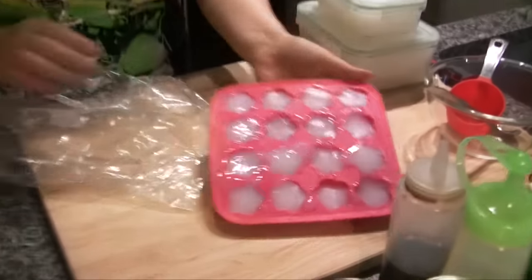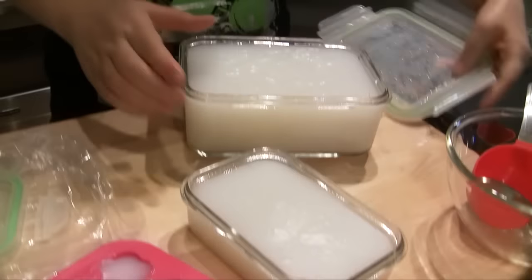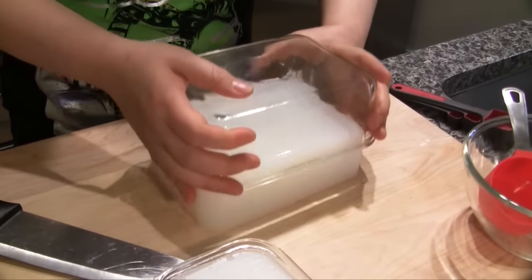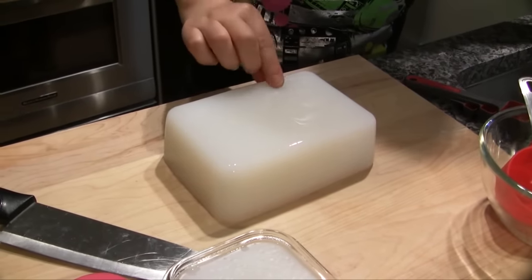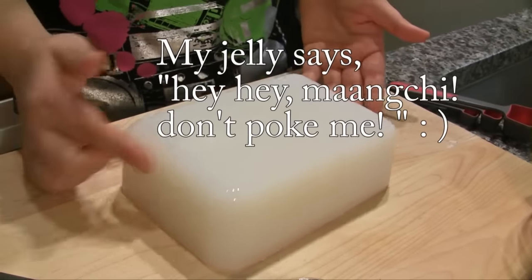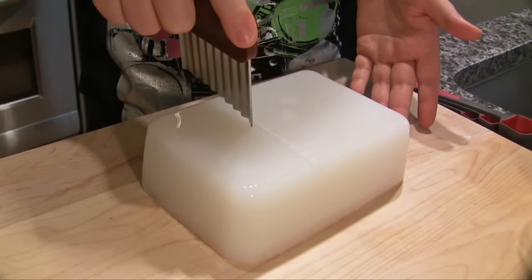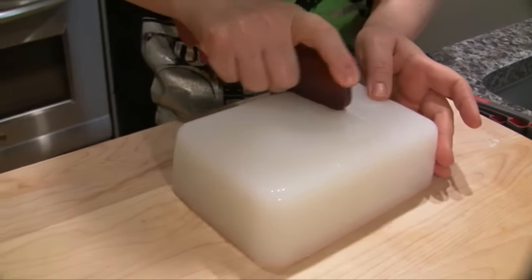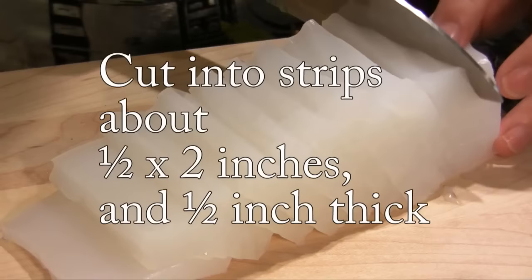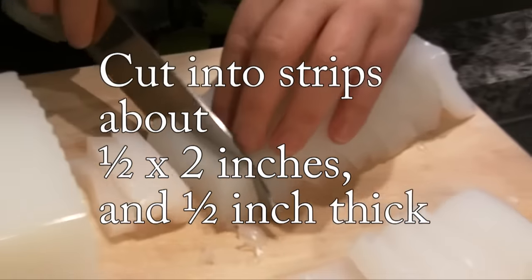So, it looks like this. Wow! It came out really nicely. See? This is jelly — it has a jelly-like texture. It's turned into jelly now. We're going to cut this into strips.